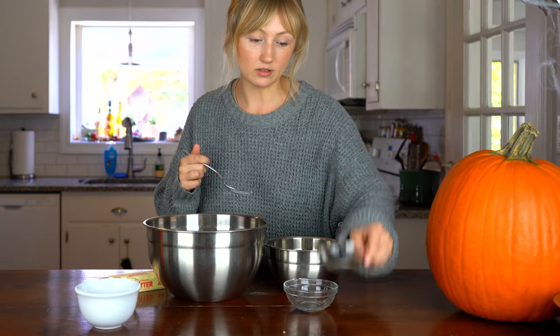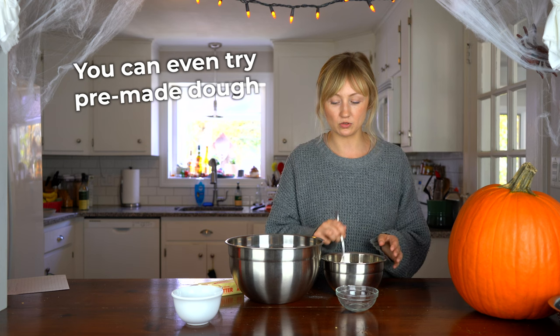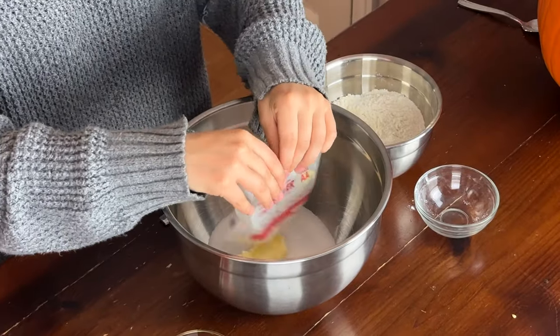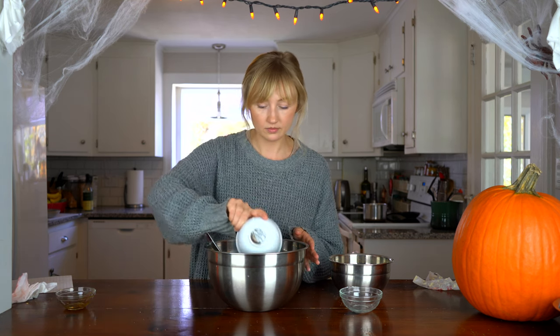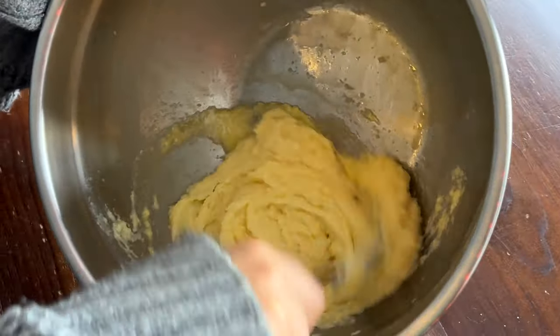Now that the habanero peppers have cooled down a bit, I'm going to make the sugar cookie dough. The first thing I'm going to do is whisk the dry ingredients together — the baking powder and salt — with the exception of the sugar. This is a really basic sugar cookie recipe, so if you have a favorite one you like to use, just use that instead. Next I'm going to add the room temperature butter to the sugar and beat until nice and creamy, then add the egg and vanilla.